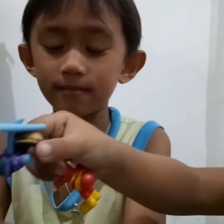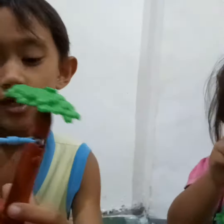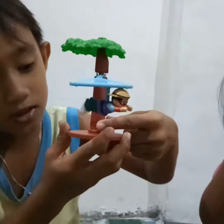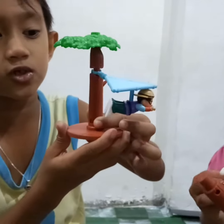It could be the one. It could be the one. Ang gagawin natin ay nakikita nyo lang ito, para siyang gulong. At higitan nyo. Umiikot siya.